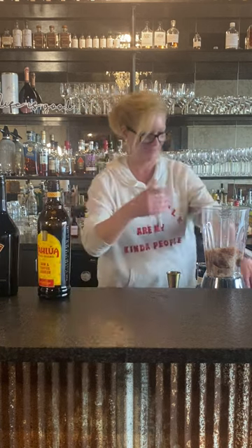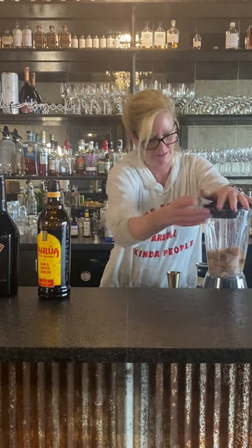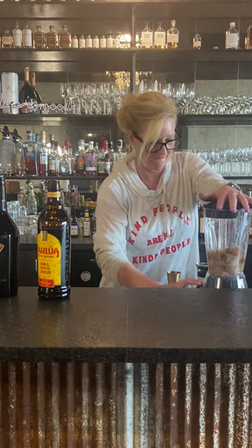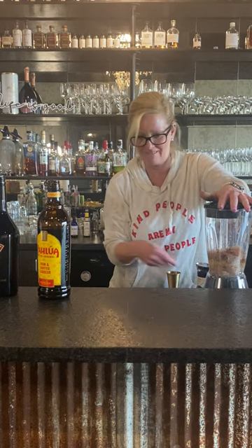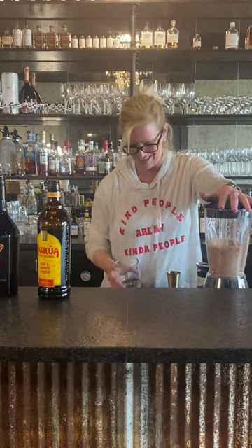I tried it at home before I brought it to you, so I know it's gonna be good. I've got my ice in there, hot cocoa mix, and my three ingredients. Let's blend it — it's gonna be good!